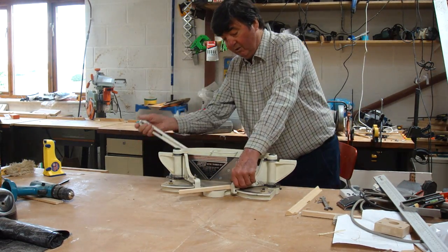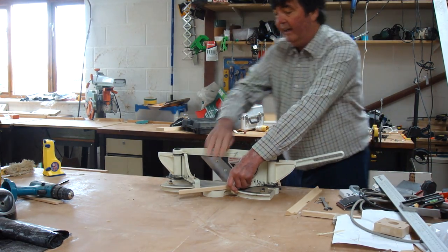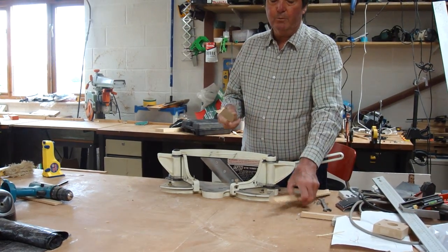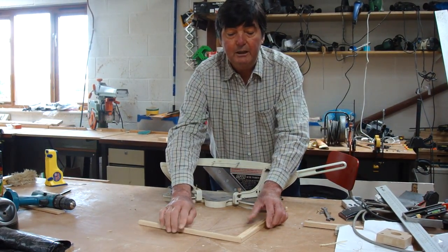And what you do is, you must only take a little nibble each time — take a little nibble off there — and the finish that you get is absolutely fantastic. And when you put the 45 degrees together, they are always absolutely perfect.